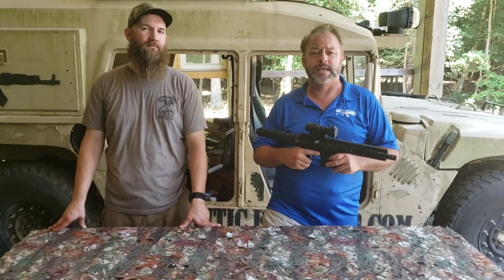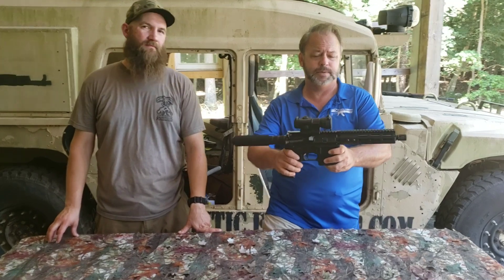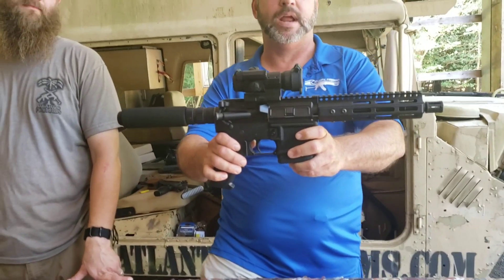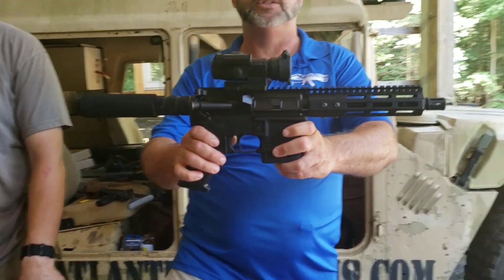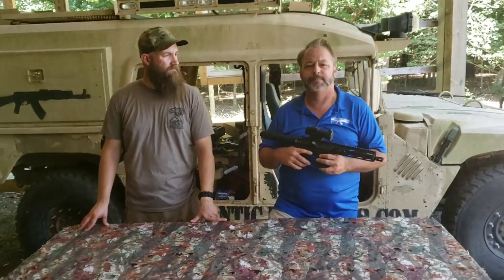Welcome back to Atlantic Firearms. Today we're taking a look at a new California legal AR-15 pistol offering. This is the CA-7 by our friends over at Franklin Armory. I'm sure everybody is aware of all the innovative products that Franklin has been rolling out over the last couple of years.